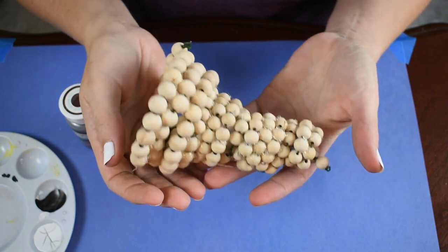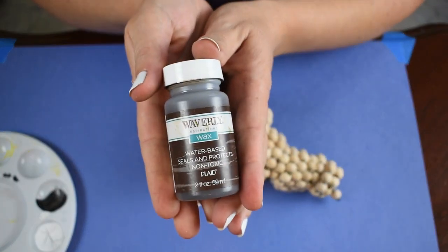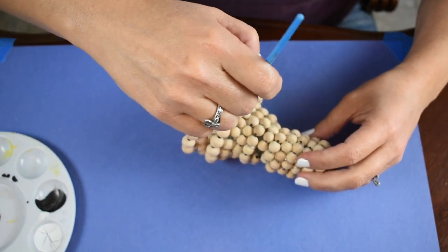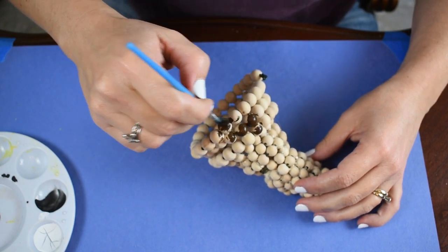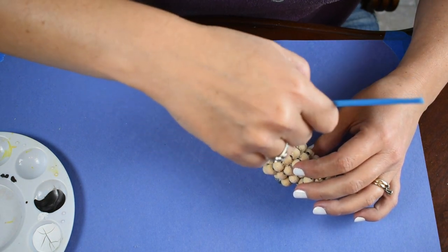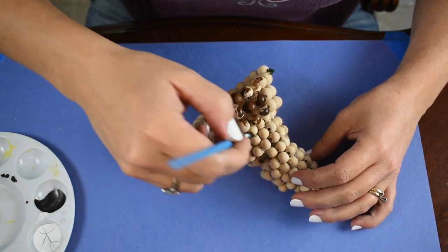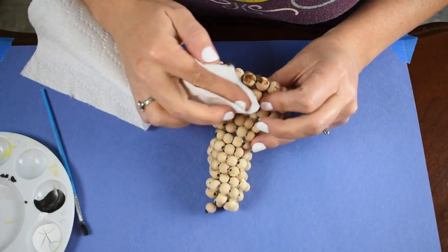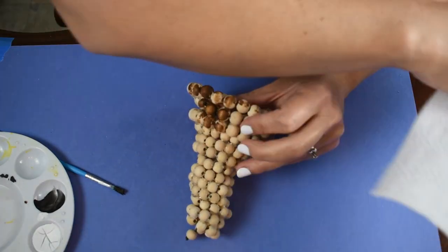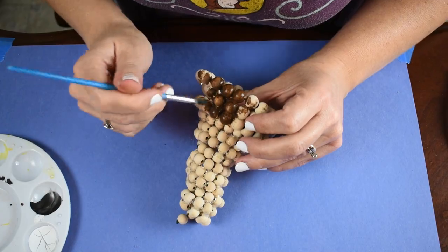It's not the greatest looking but it is what I'm working with. So the next thing I do is go in with the Waverly Antique Wax and paint my beads. Ideally I should have painted the beads before I strung them and hot glued everything together, but I didn't know how many beads I was actually going to need. My first thought was to paint them and wipe them off with a paper towel for more of a stained look, but I was afraid the hot glue would separate and the whole thing would fall apart.